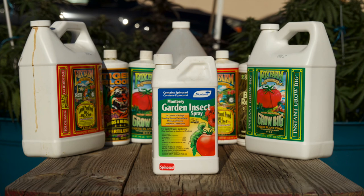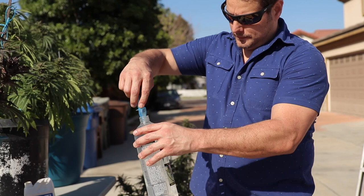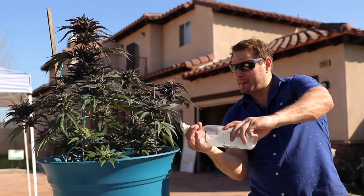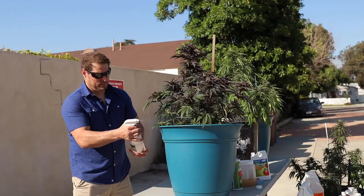I recommend Monterey Garden Insect Spray, $10 a bottle. I added the link to the description. In your spray bottle, add 1 milliliter of insect spray to 16 ounces of water and spray the plant leaves, buds, stem, and all around the plant to keep the bad bugs away. Spray only once a month. Do not use pesticides more than four times during the plant's life cycle.